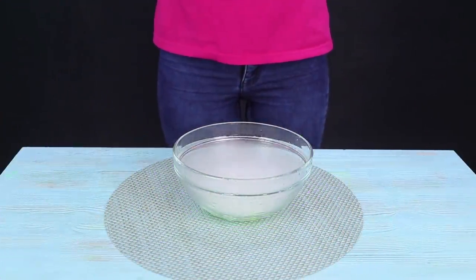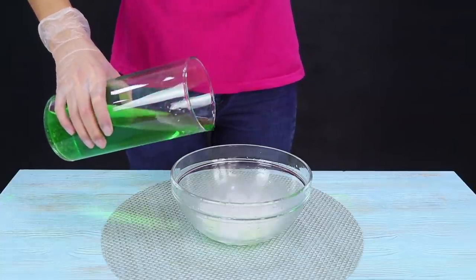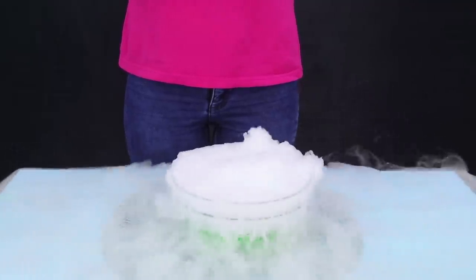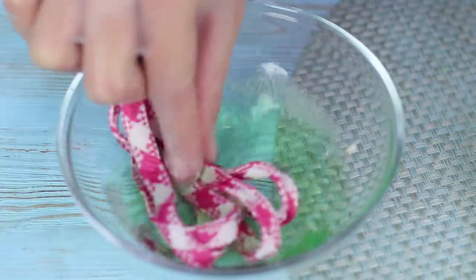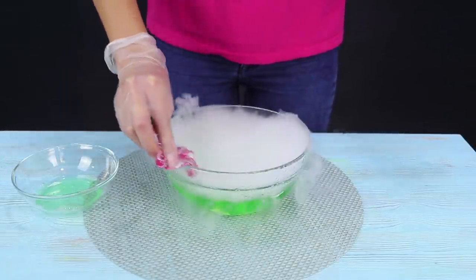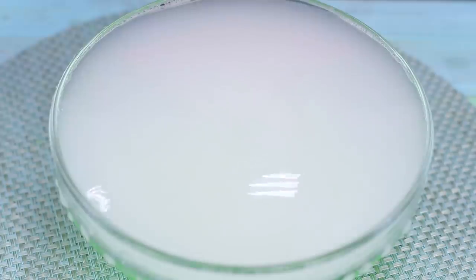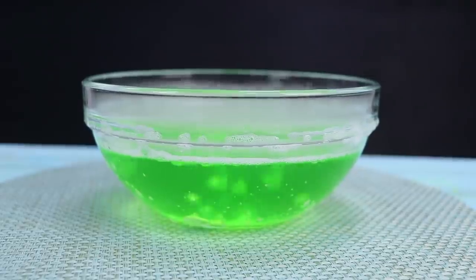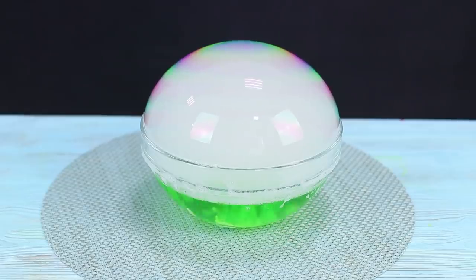We still have some dry ice left so our experiments can continue! Pour some colored water in a bowl with dry ice. Pour dish soap into a small container, soak a cord in the detergent, and coat the sides of the bowl with it. Pull the soapy cord and create a film on the surface — and you get a huge soap bubble! Under the soap dome there is bubbling colorful water — rainbow magic is happening here!